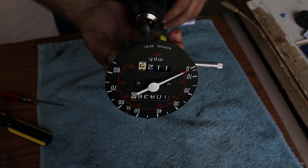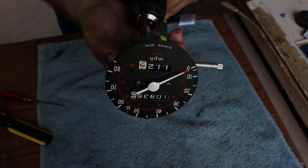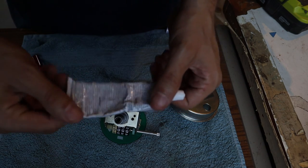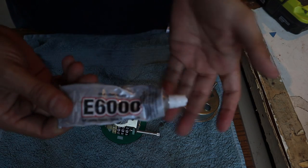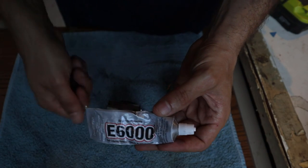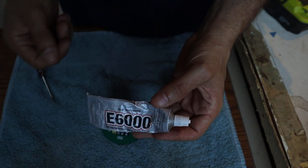Looks like my Ryobi can only get up to about 15 miles an hour on the speedometer but things seem okay. The glue I'm going to use is E6000. I've used it on metal in the past and it seems to hold up just fine, and it's not quite as permanent as something like JB Weld, so if we ever needed to chip it out we could probably do that without too much trouble.